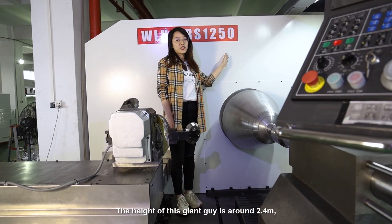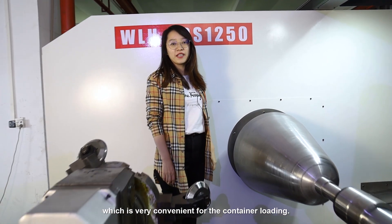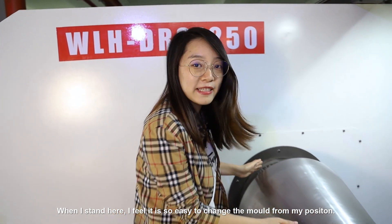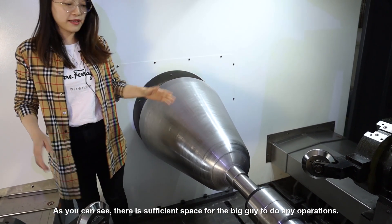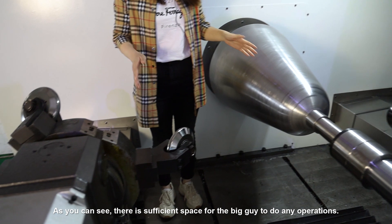The height of this giant machine is around 2.4 meters, which is very convenient for container loading. When I stand here, I feel it is so easy to change the mode from my position. As you can see, there is sufficient space for the operator to do any operations.